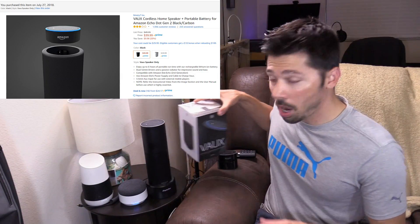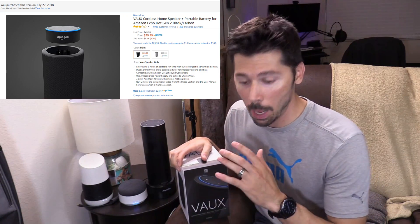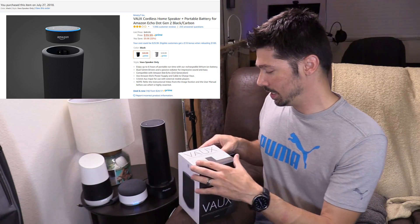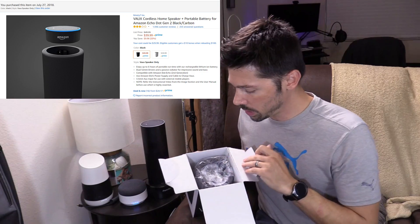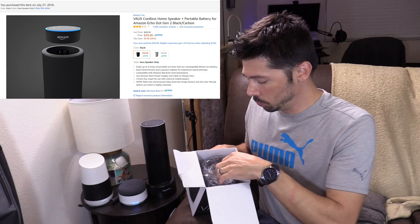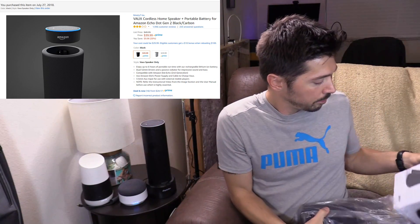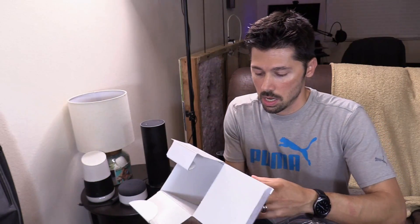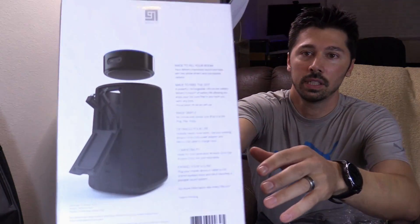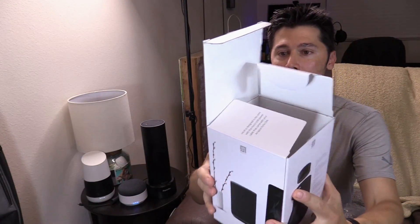The next one is probably my favorite because not only is it a battery base, it's actually an amplifier with a speaker built in. This one I'm most excited about — it was $29 on Prime Day, normally $50. I'll leave links in the video description below where to get all these items. This one is made by 97, the same company that made the battery base for the Google Home speaker. You just plug in your Amazon Echo Dot on the top and then plug it into the speaker battery base.